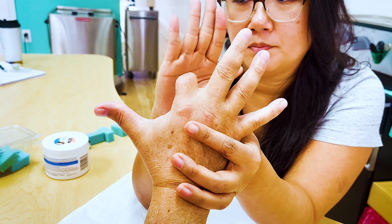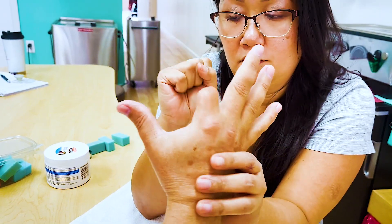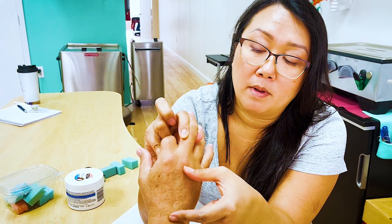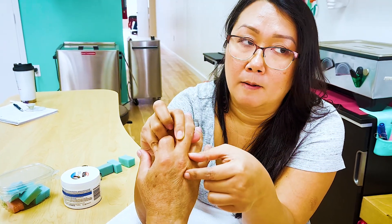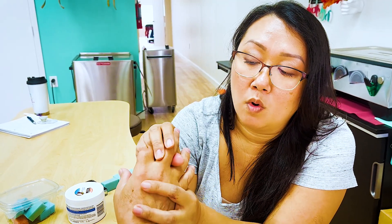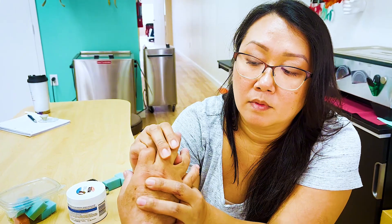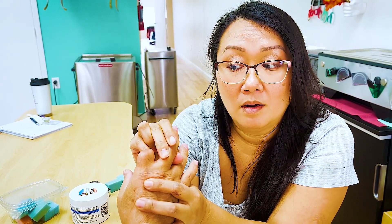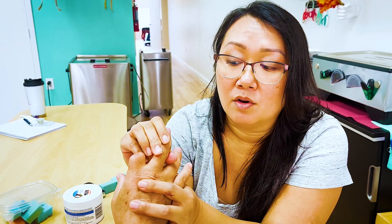The ligaments are tight in certain places, not all places. Even though we have flexion, extension, abduction, and adduction actively — open your fingers, squeeze them together — between the proximal phalanx and the metacarpal, the ligaments hold the MP joint for stability, but they also provide passive motion we sometimes forget. If I hold the metacarpals and hold this one, I can passively rotate. One direction is looser than the other — it's tight this way and loose this way. So you have to look at ligaments, too.